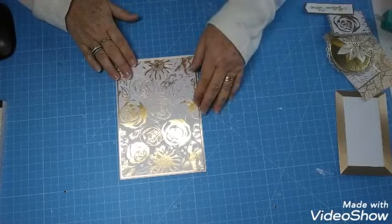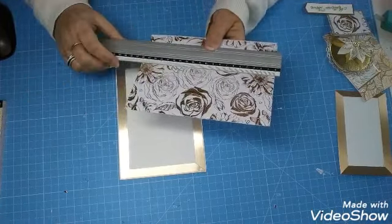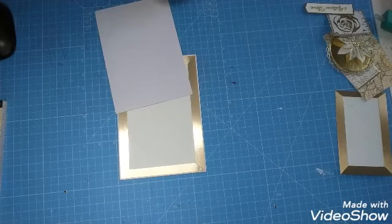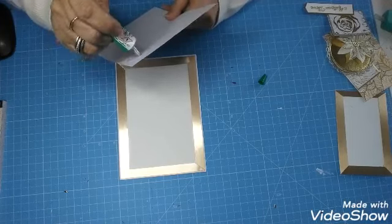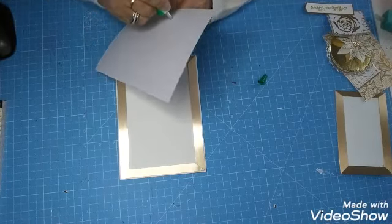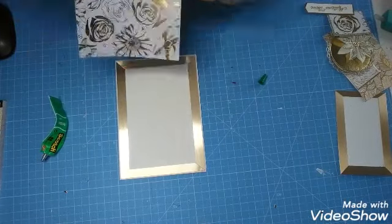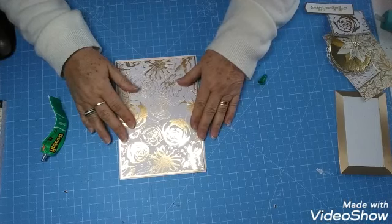J'ai pris ce morceau — je vais vous donner les dimensions : ça fait 14 par 20. Je vais le coller comme ça. En fait, je voulais utiliser du papier de chez Artémio, blanc et doré, mais en le commandant sur Amazon, je l'aurais reçu après Noël. Donc ça ne valait pas le coup de commander. C'est pour ça que j'ai pensé à ces papiers dorés de chez Action, qui sont très jolis en plus. Quand on a des choses, autant les utiliser.